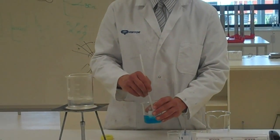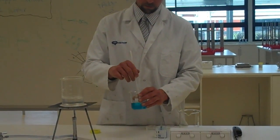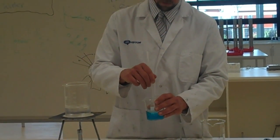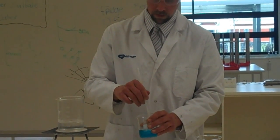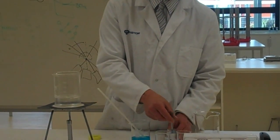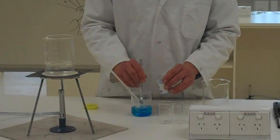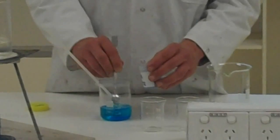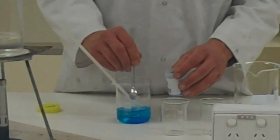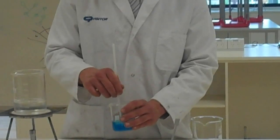I'll just dissolve this in the meantime. That's all dissolved, so I'll add some more. I'm trying to make a saturated solution — when no more will dissolve, that's when I know I've had enough. All the time I'm stirring.